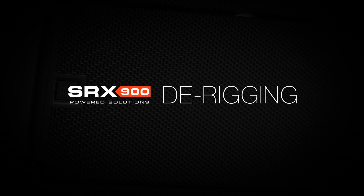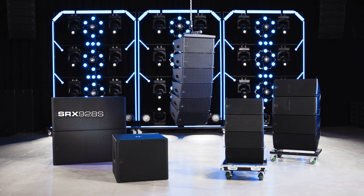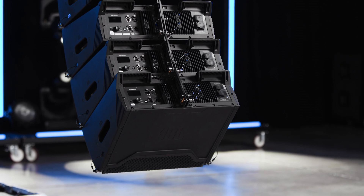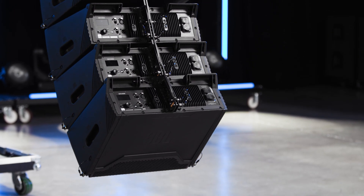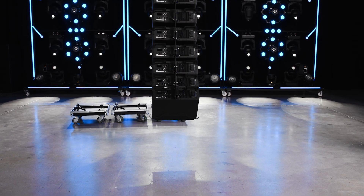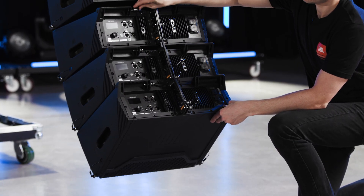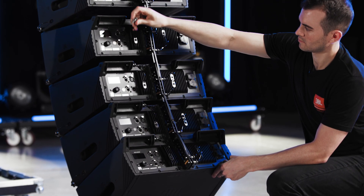Hello and welcome to the de-rigging tutorial for the SRX 900 series of Line Array products. To begin the de-rigging process, lower the array to a safe, workable height. Remove the stop pins from the bottom five cabinets and place them in the storage position in the handle.